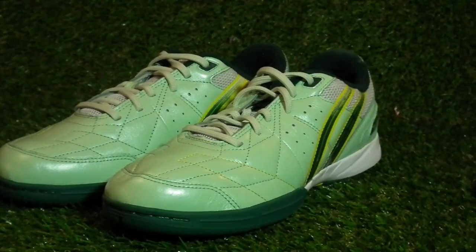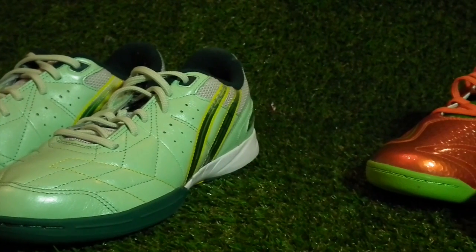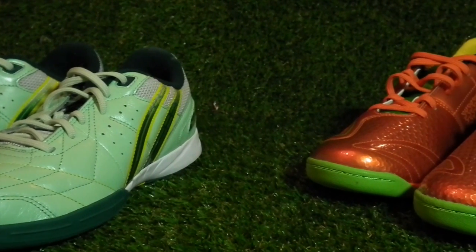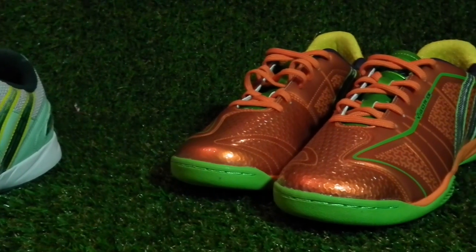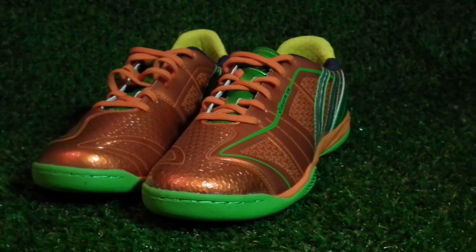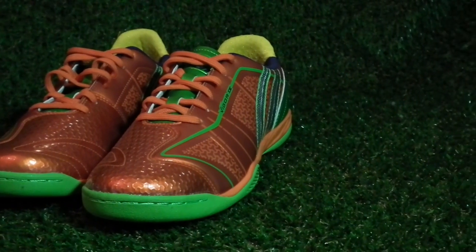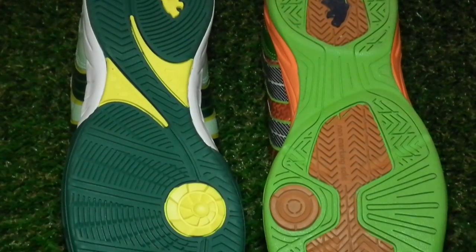It's not every day here at Footyboots.com HQ that we get to deal with exotic foreign imports, but that's exactly what we got when a package from Thai company Pan showed up on our doorstep. Already popular in Thailand and having a number of key sponsorships of players in the Thai national futsal team and AFC futsal champs Chonbury Blue Wave, Pan are aiming to become a name with global recognition with their latest two futsal-specific models.